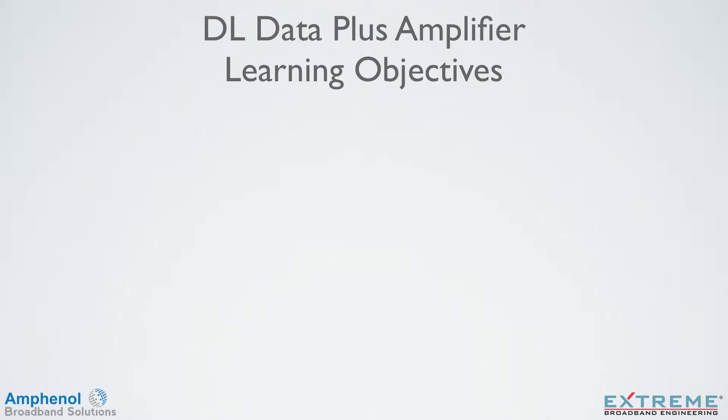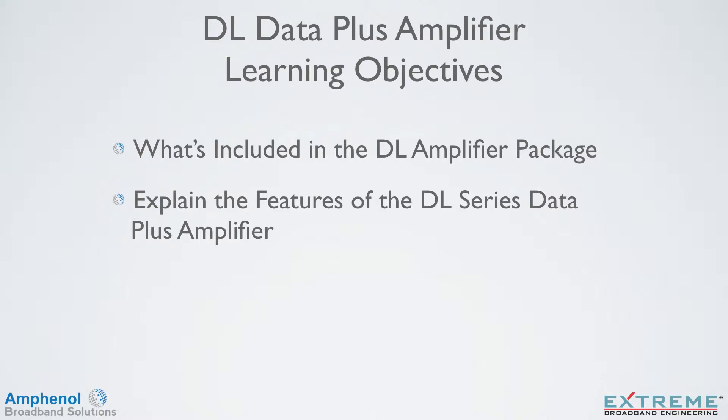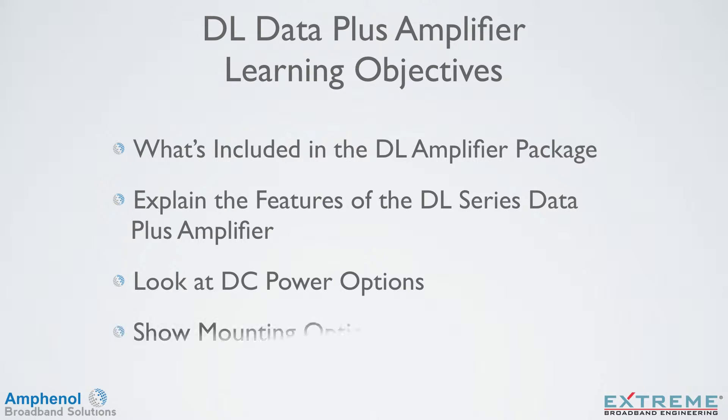In this training, we'll show what's included in the DL Data Plus Amplifier package, explain the features of the DL Series Data Plus Amplifiers, look at DC powering options, and show the mounting options.